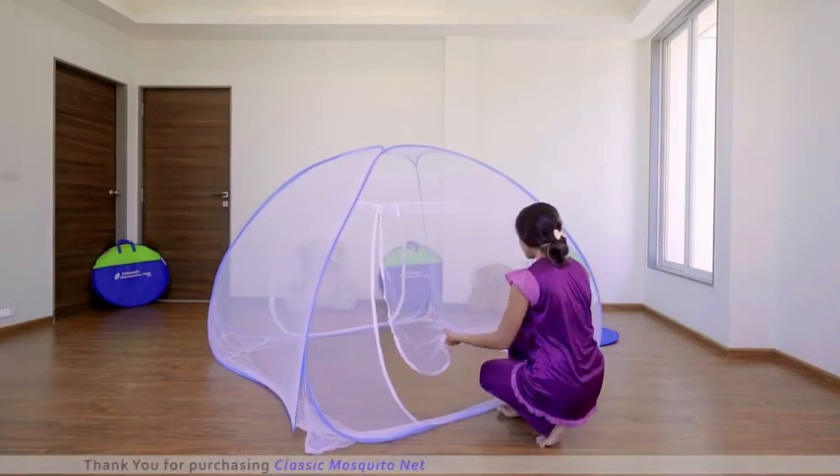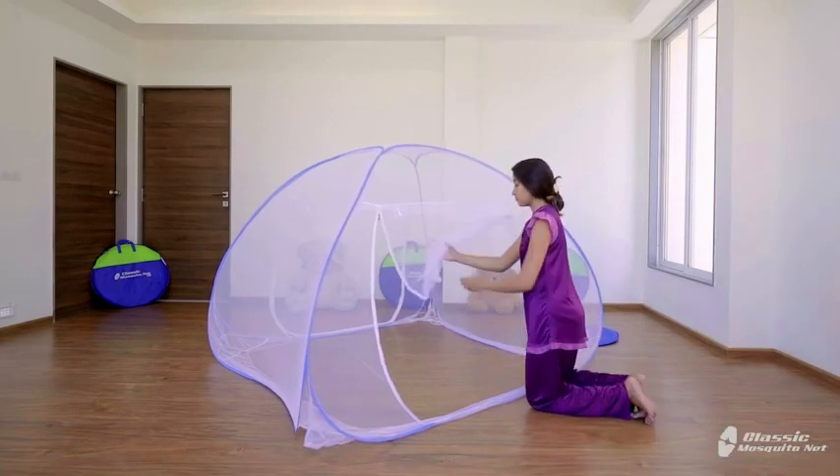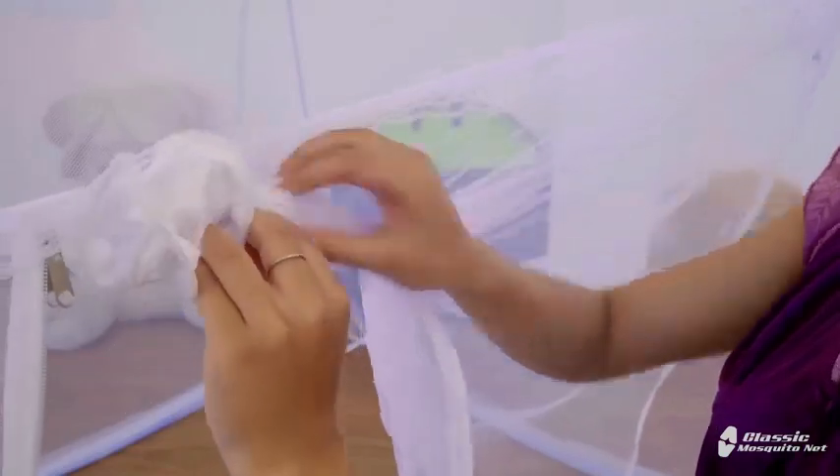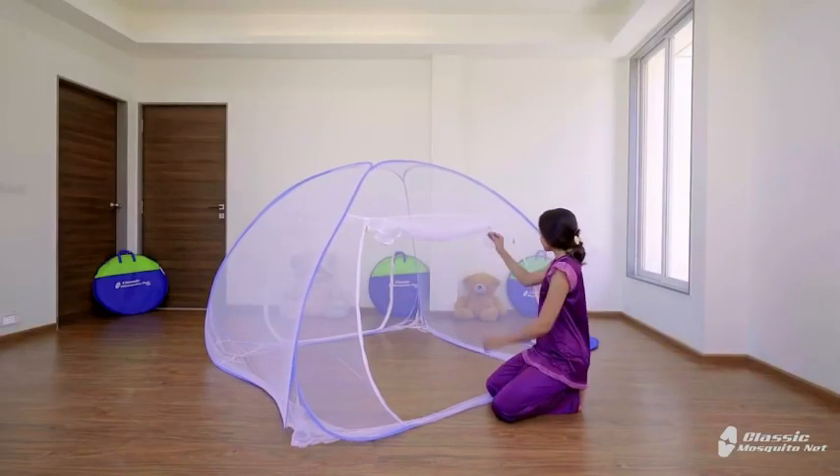Both sides have doors, and both doors have zips on both inner and outer sides. You can open these doors by folding them in such a way, and you can tie them with the lace.